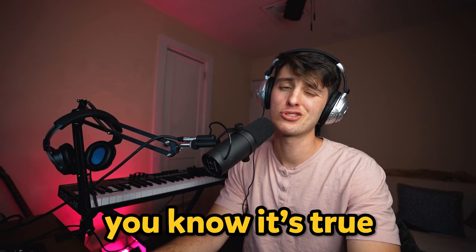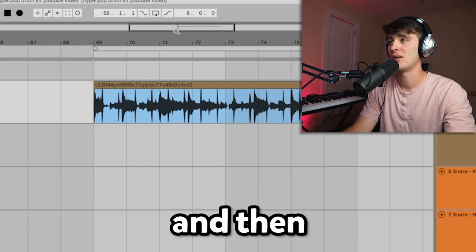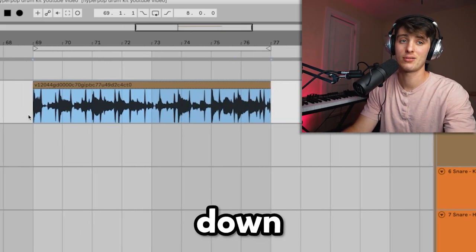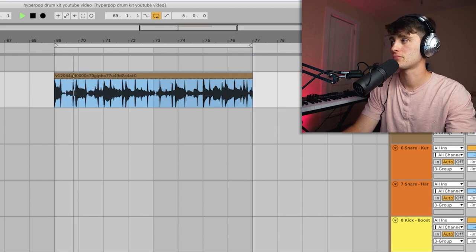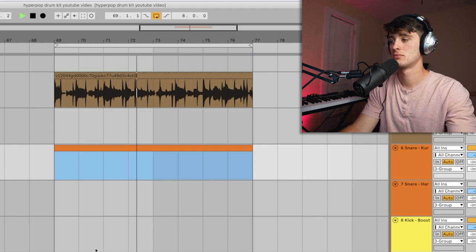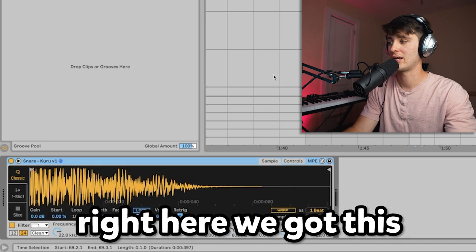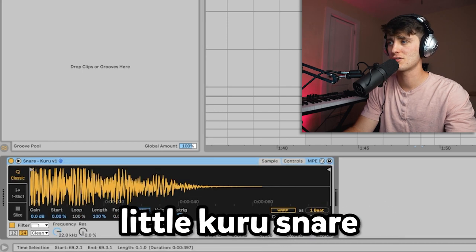That's gas, you know it's true. What I did was kind of just warp it a little bit to make sure it was on time, and then next we're about to put some drums down. Right here we got this little snare — a little kuru snare.